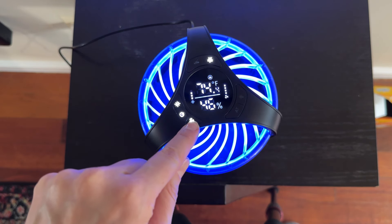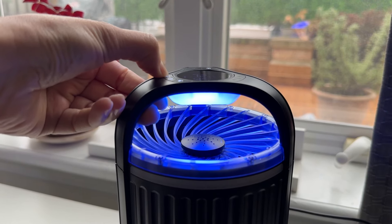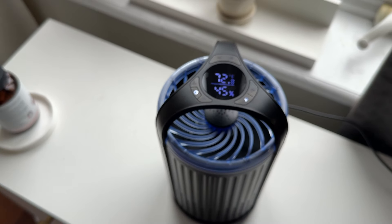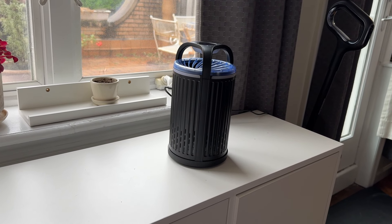You can control the fan speed and the UV light intensity, and there's even an automatic energy-saving setting that turns it on automatically when it detects dusk and off again at dawn. The fan produces a calming soft whirr, which is mostly quiet for what it could be for this type of machine.